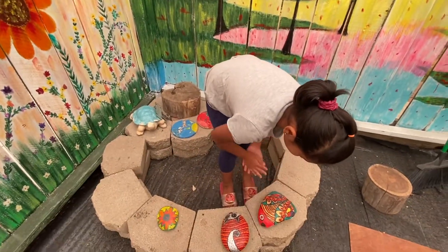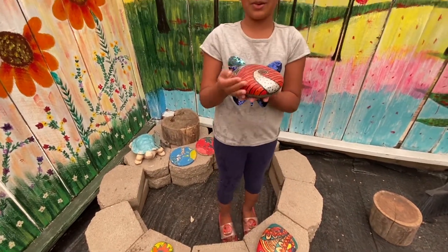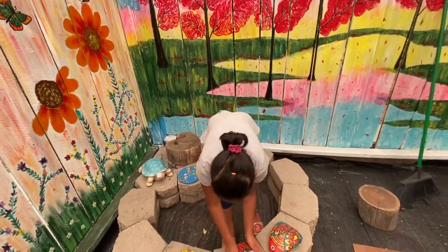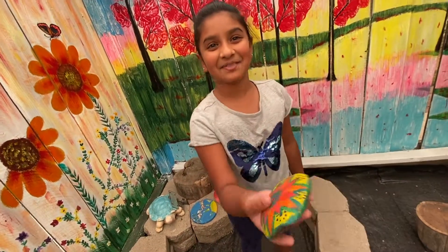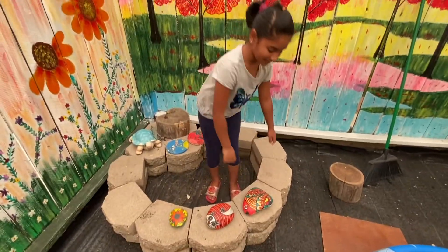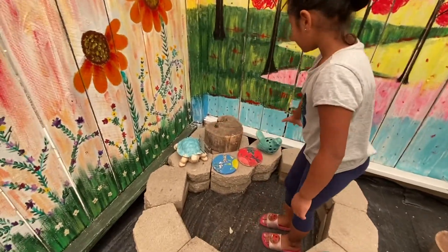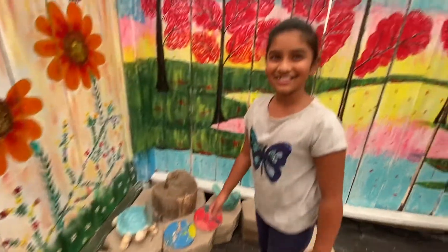If you're wondering why there's some dust, it's because of an ash rain — it's just something weird here. Here is my kitten rock, and last we have the flower rock — my mom painted it. And this one is a multi-color fish rock.